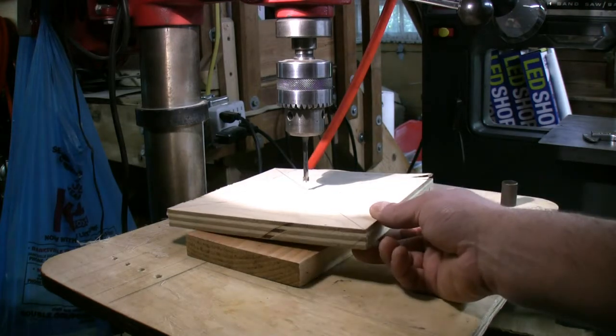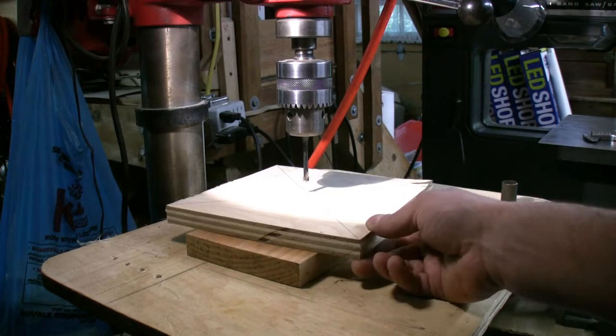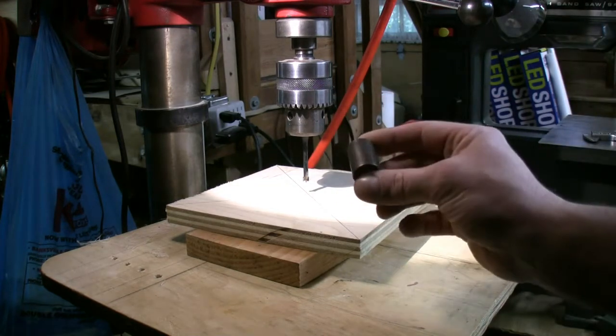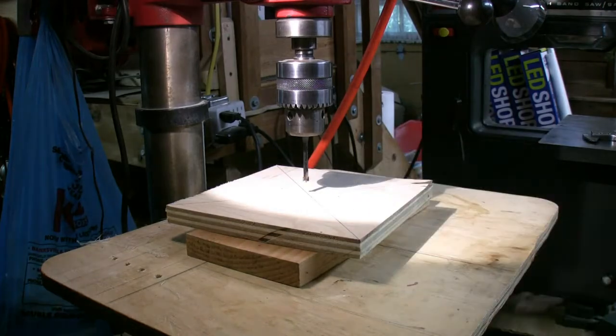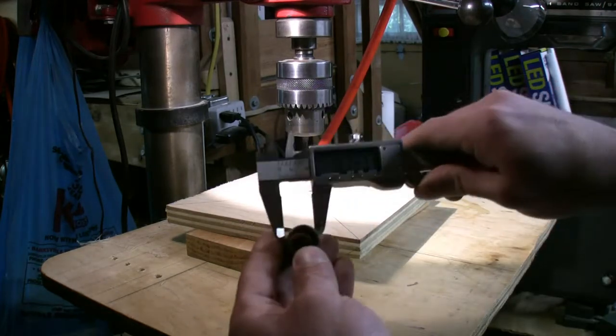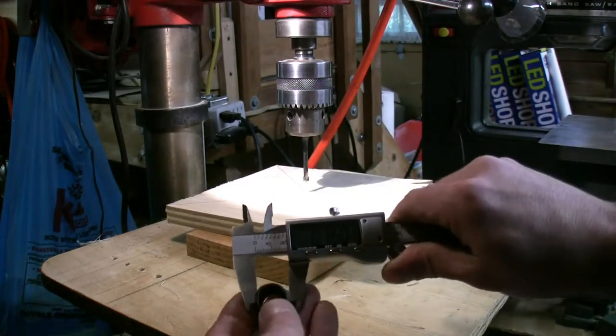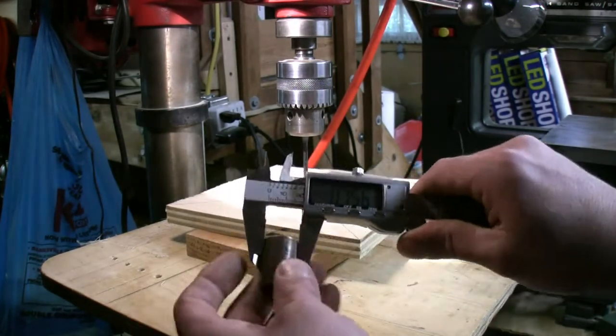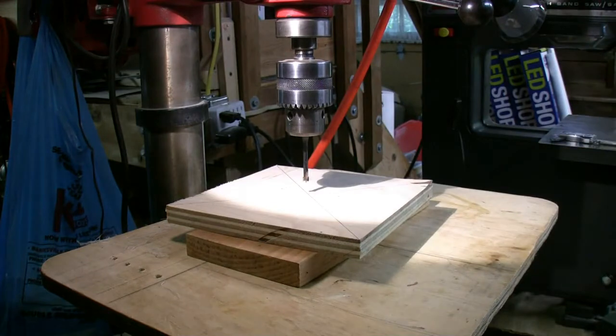What we're going to start with is a piece of three-quarter inch plywood. We are going to drill a hole in it, center it, cut it out so that it'll fit the router base, and epoxy this collar — which is approximately three-quarters of an inch. It's not quite round because it was kind of crushed a little bit at one point.